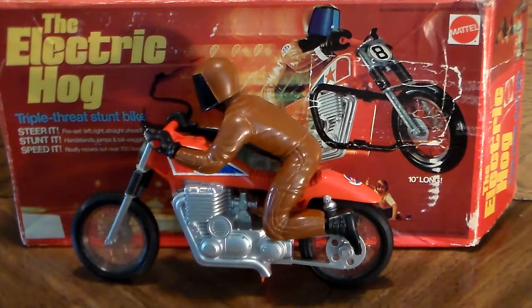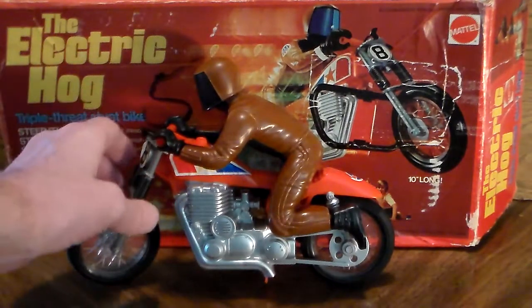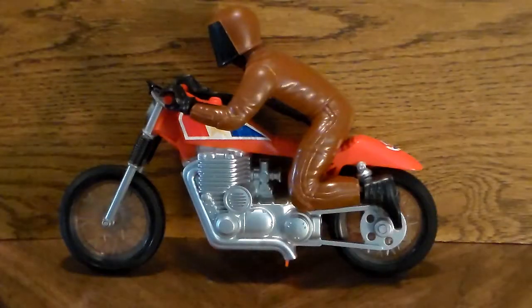It is mostly all plastic except for the motor and the inch-size batteries and contacts. You need a very large space to run this. It does have a small adjuster on the front forks where you can set it to turn right or left. Here's a nice shot of the left side of the bike.